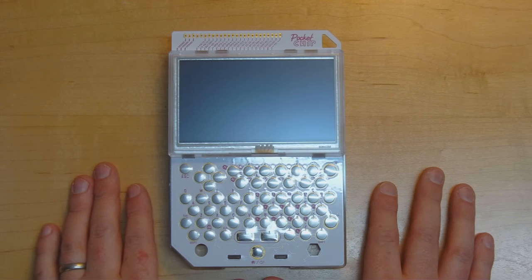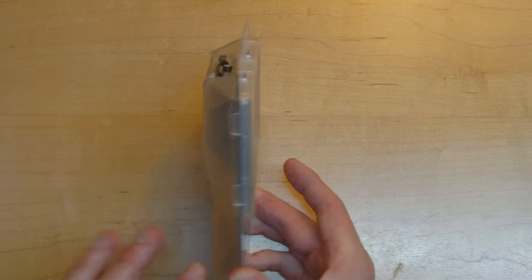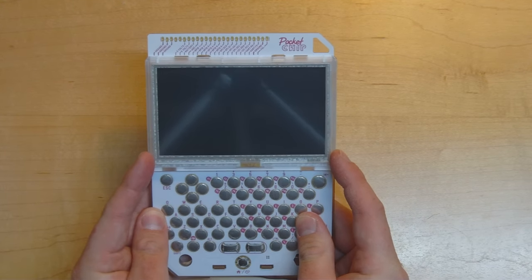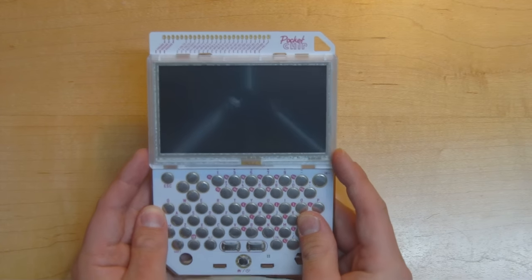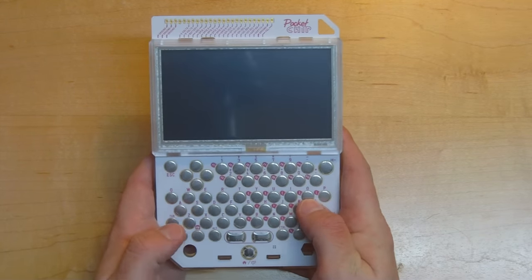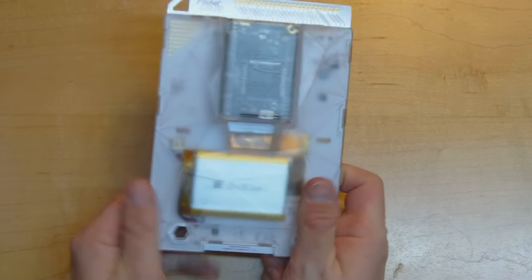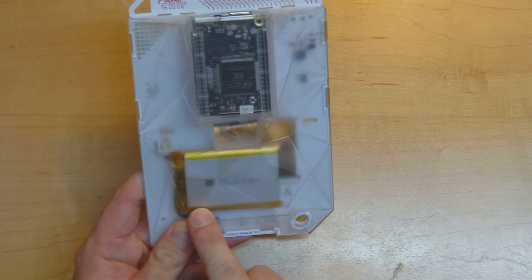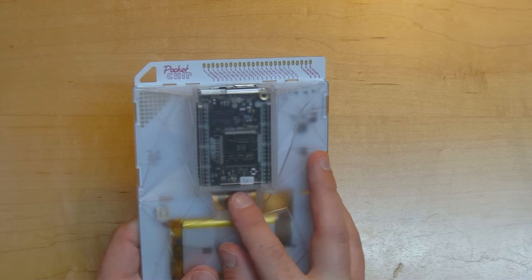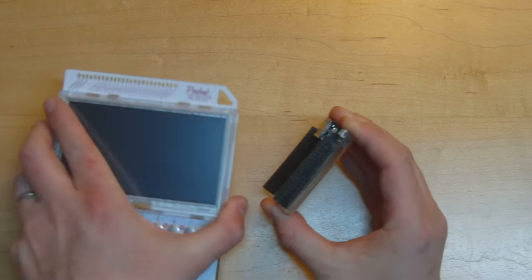Now we've got this thing unwrapped we can have a closer look at it. As you can see, it's shaped a bit like a BlackBerry except it's a bit bigger, and it consists of a single PCB with a shell over the back. On the front we have a display with a resistive touch screen — those resistive screens are better controlled with a stylus. Underneath we have a little clicky keyboard made of tactile dome keys, some breakout ports, and a lanyard hole. On the reverse there's a big battery, and the heart of the whole thing is the CHIP mini computer.